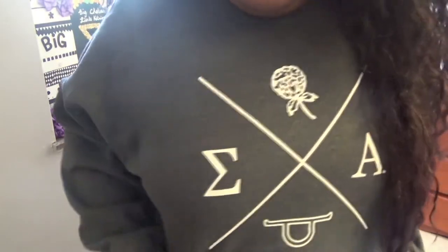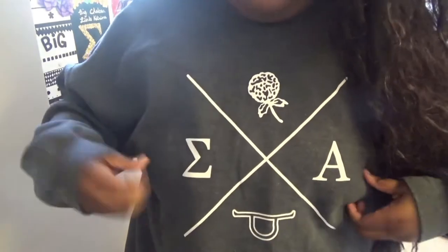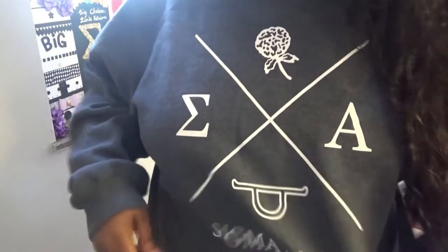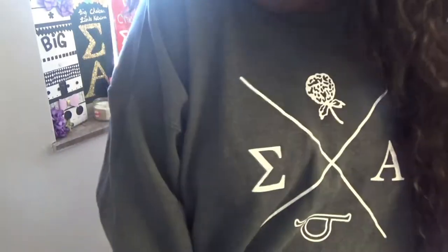I'm repping my sorority sweatshirt. This is Sigma Alpha and this is our little flower and one of our little symbols — I love this sweatshirt so much. I wear it like once a week. And sorry for the weird angle — the sun is kind of blinding you in the corner, but I wanted to show off my paddles right here. These are all of the paddles that the bigs get in my sorority from their littles. I have three littles in total and I have twins — these two are from my twins and this one is from one of my old littles.